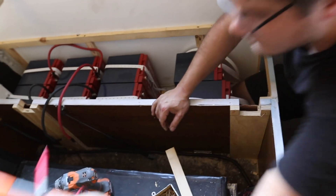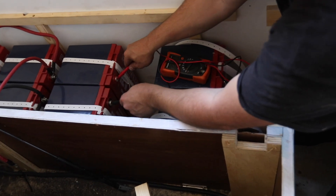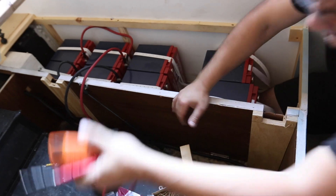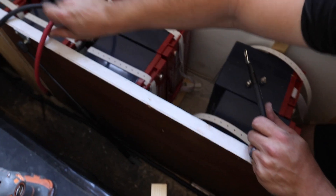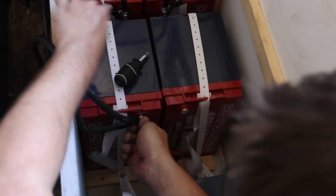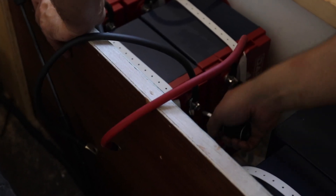Always double-check voltage before connecting batteries. Reading 26 and 26.5 volts — exactly what we want. Starting with the negative terminal first. The hard part is the tight space, trying to get the screws started and cooperating. All the batteries fit amazingly.